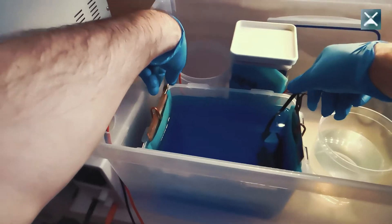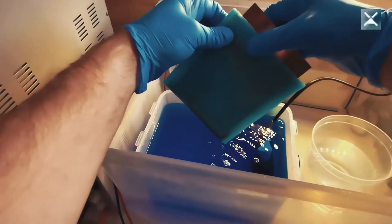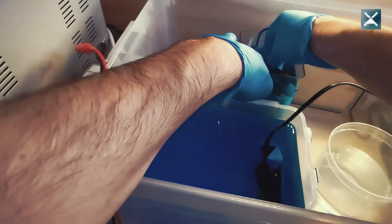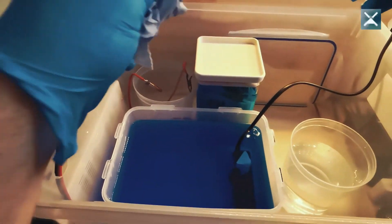Power down the whole setup and remove your cables. Then you take out your anodes, including the anode bags. Let the excess liquid drain off and put your anodes in a container filled with demineralized water, and make sure the container is closed airtight so the water can't evaporate.